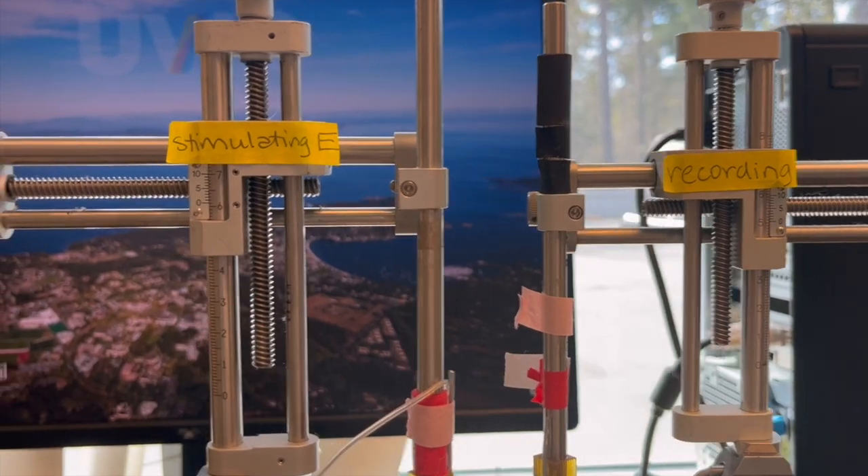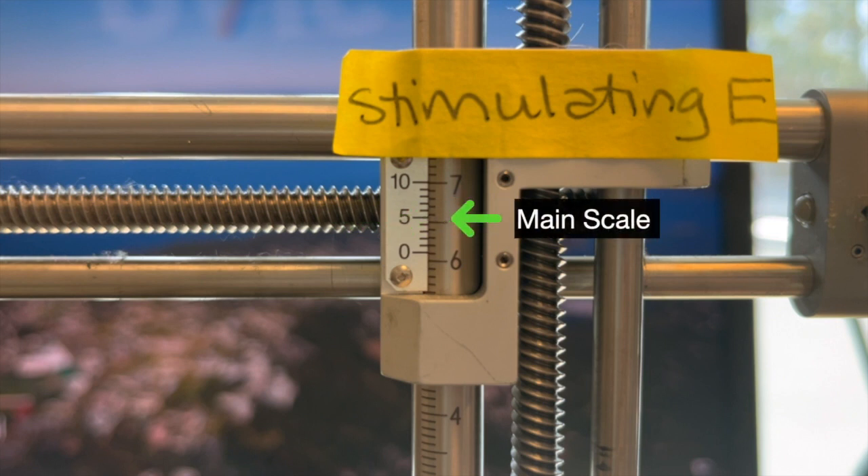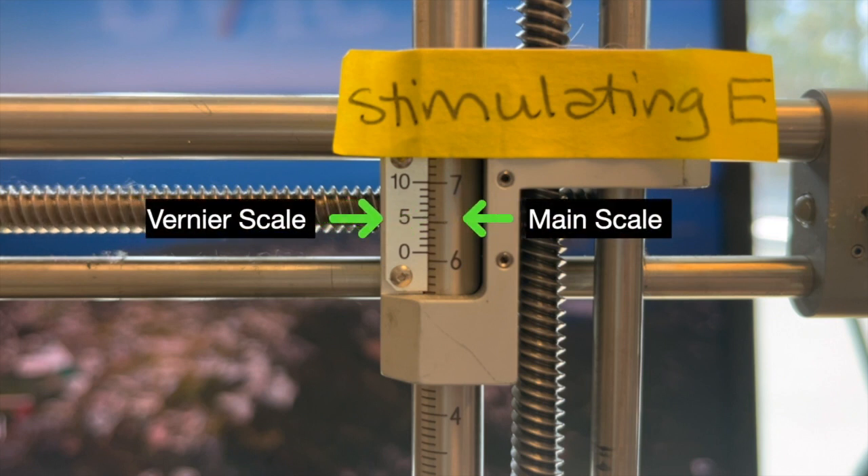Before taking measurements, it is important to understand how the Vernier scale works. The main scale is marked in millimetres and the Vernier scale is marked in fractions of a millimetre, therefore allowing for measurements with greater accuracy than those that can be achieved with the main scale alone.